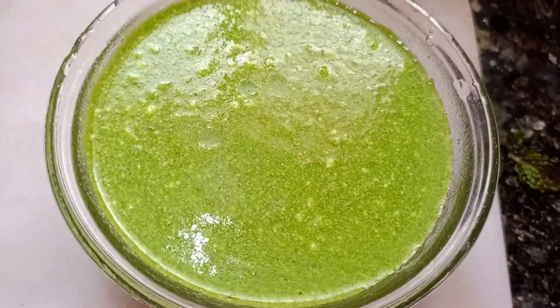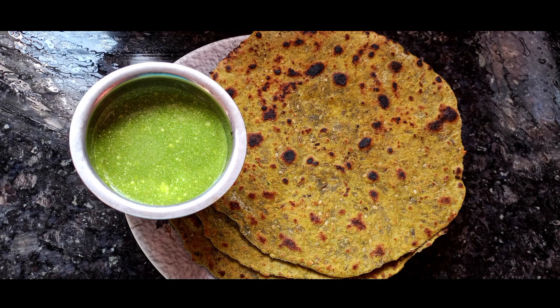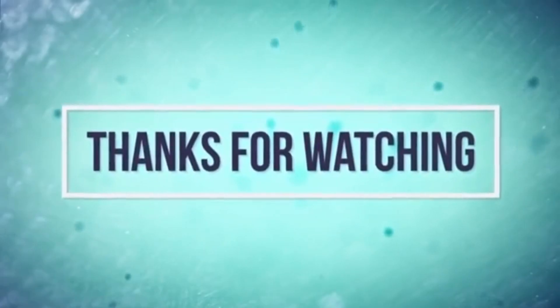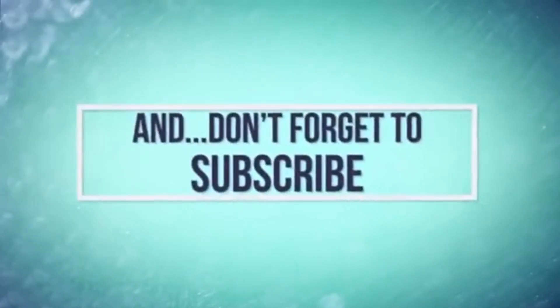Now we are ready. Please like, share, comment and subscribe. Thank you for watching.